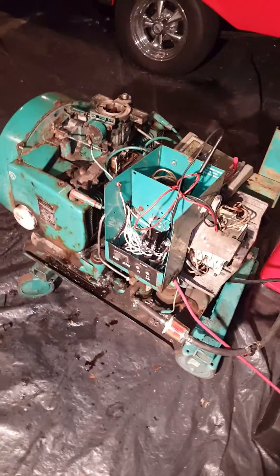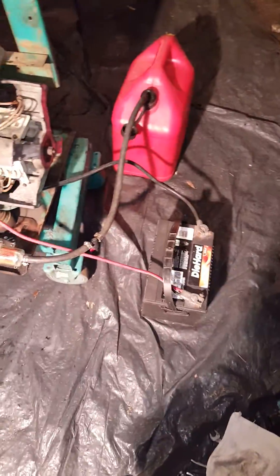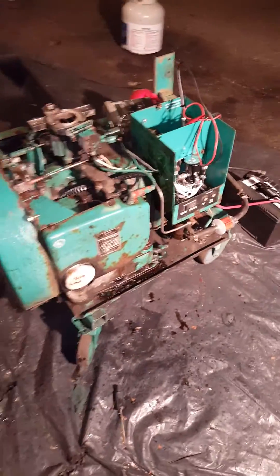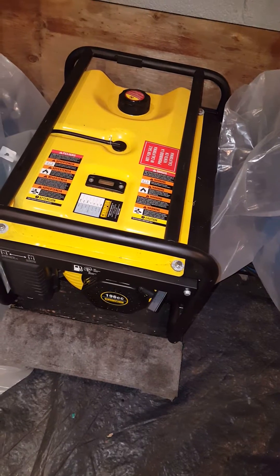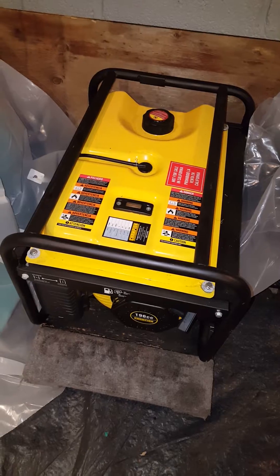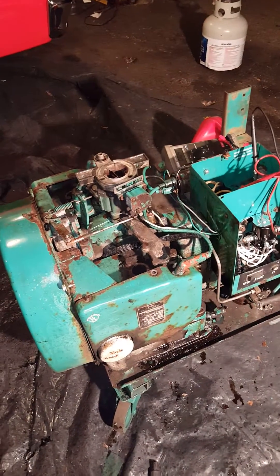I am about to attempt to start this 4.0 BFA. This is the gen set that I want to get running. I'm going to run it against this thing. This thing is new — it's about equal. This is 4,000 watts surge, 3,500 normal run. Obviously this is 4 kilowatts.